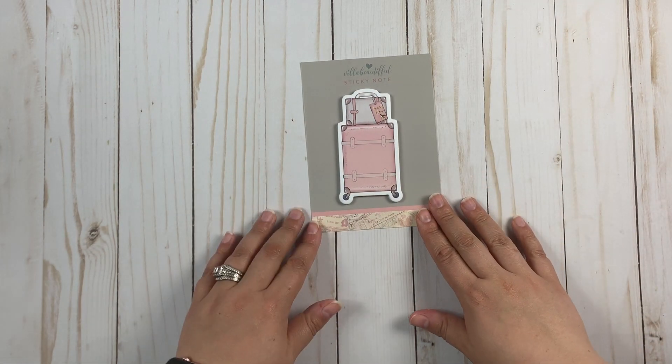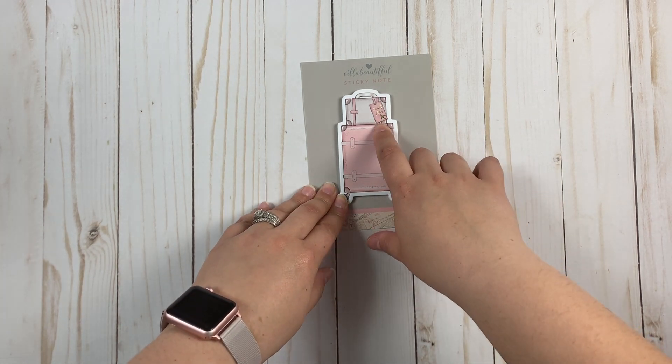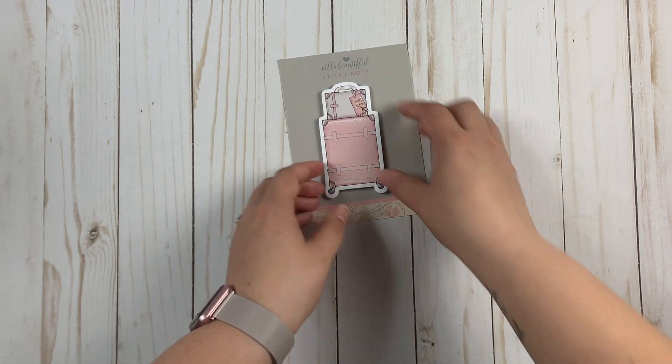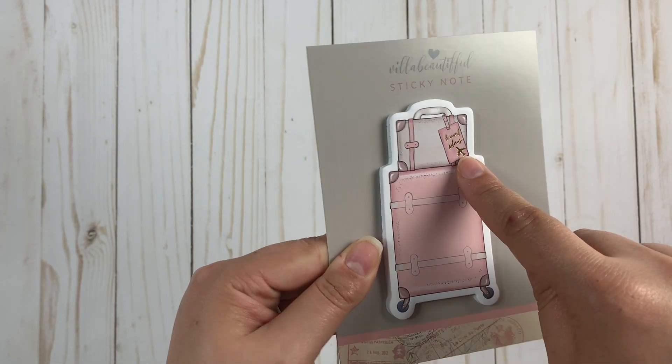Our sticky notes are shaped like suitcases with wheels on them and even have a luggage tag on them. Of course we get a ton of sticky notes, but the fact that it has foiling on that little luggage tag is just too cute.